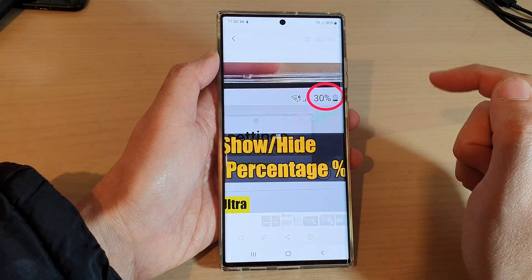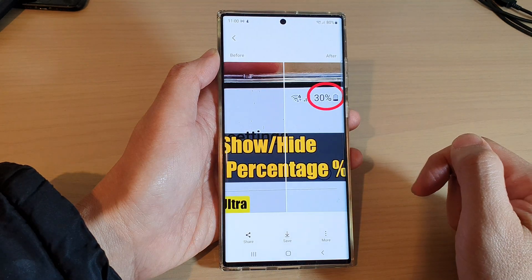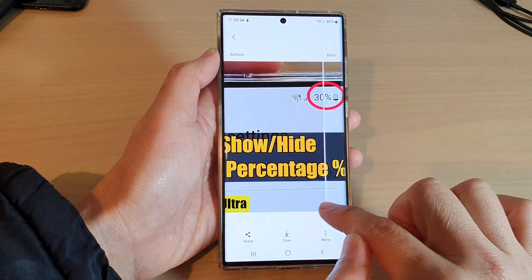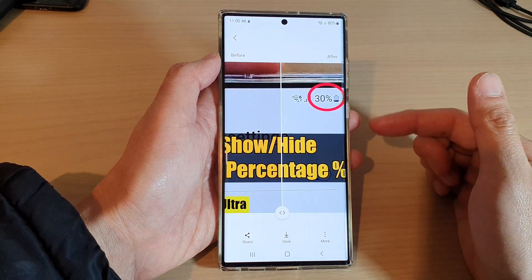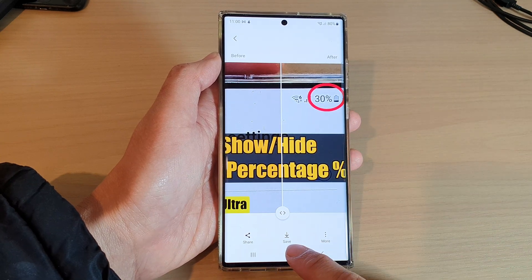Then tap on Remaster Picture. Here it says 'analyzing and remastering picture.' It will then show you the before and after picture. This is before, and this is what it looks like after. The purpose of remastering is to upscale an image and improve the quality of an image.